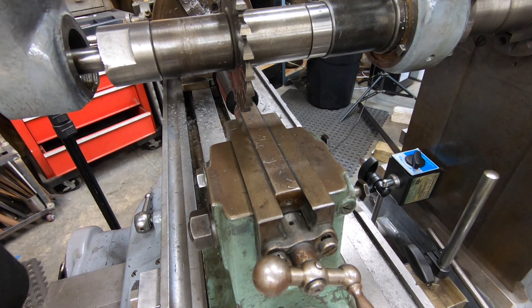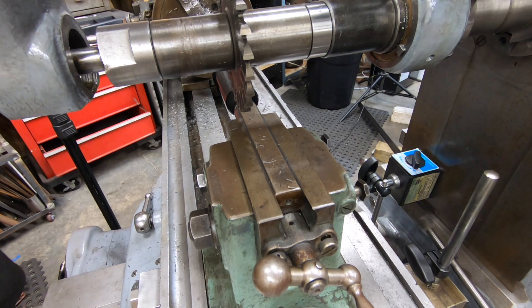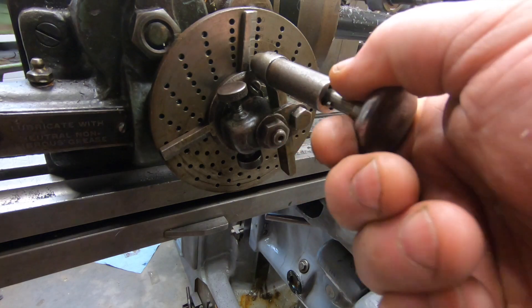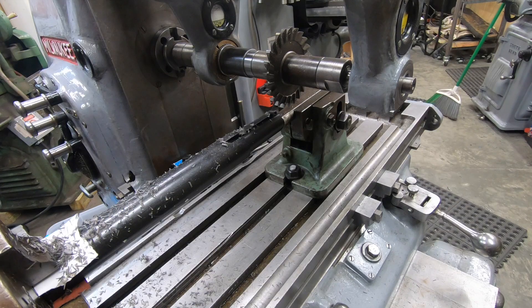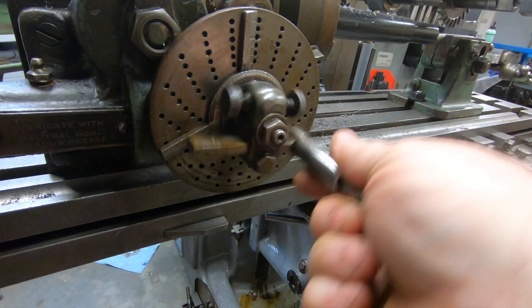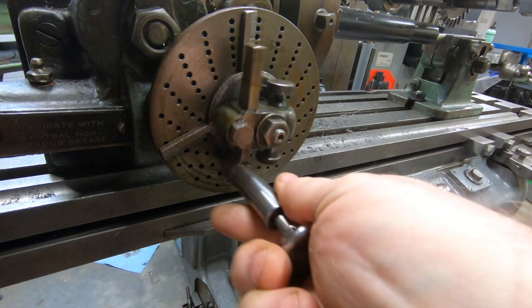With the first cut now complete, I need to do this 5 more times. We'll come over here to the dividing head and we will rotate the handle 6 full turns plus 10 holes on the 15-hole pattern.